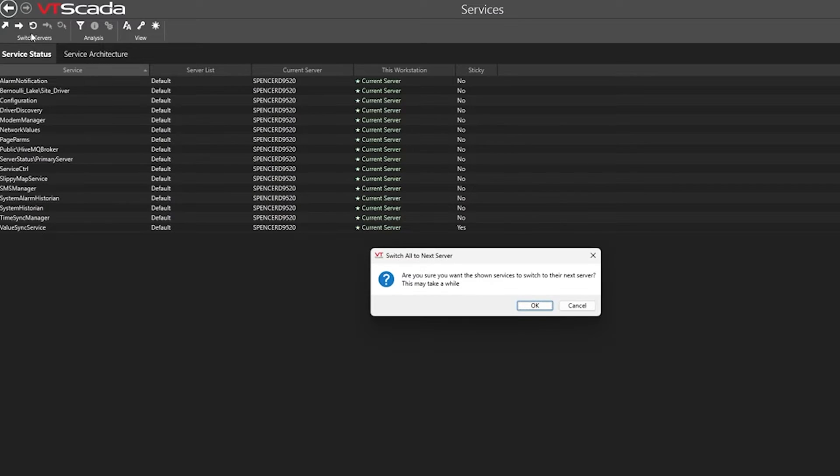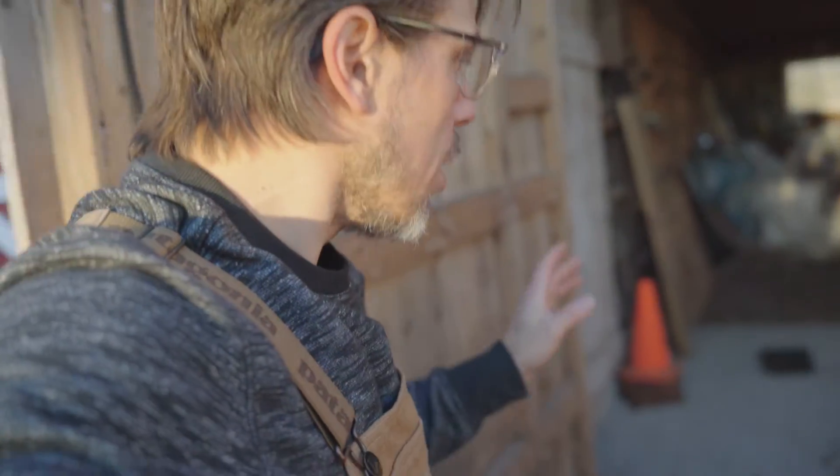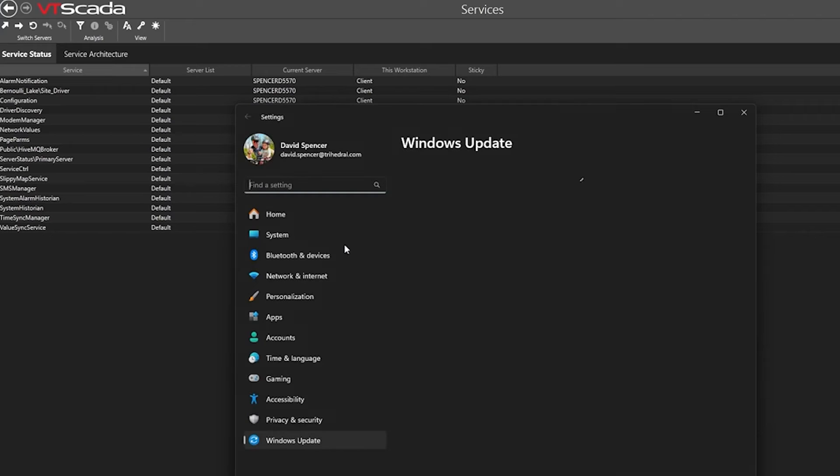Now that our services are failed over correctly, we've got a lot more confidence that we can shut down our VT SCADA system without losing any data or without stopping our system in any way. Next up, we can look at what else we can do on the server — it's a great time to do a check for updates, and you might have to do a restart of the server, but it's not going to be a big deal.